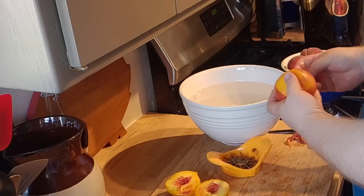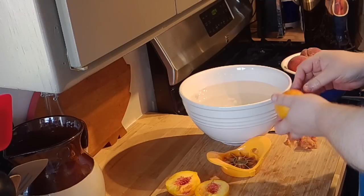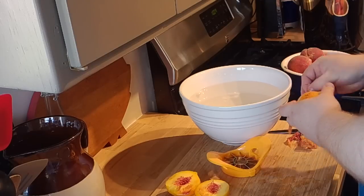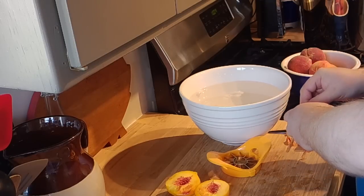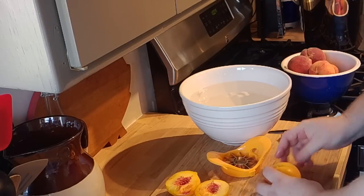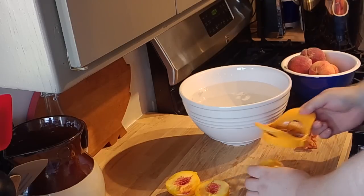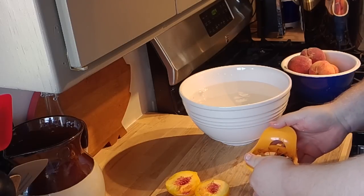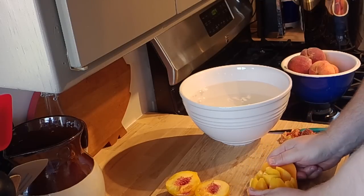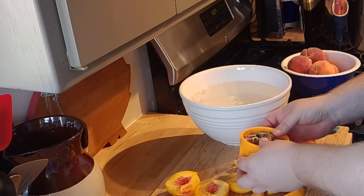I'm going to peel this one real quick. You can see — I mean it's just super easy, folks. Once they are shocked like that, those skins just come right off. Now once you get the skins off, set your peach down. Get your peach centered and you simply push this thing down — just like that. And you have perfect peach slices.